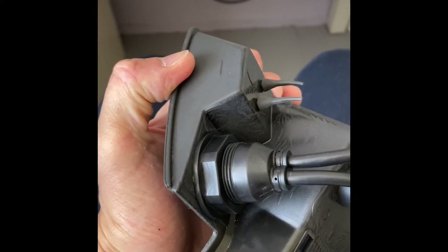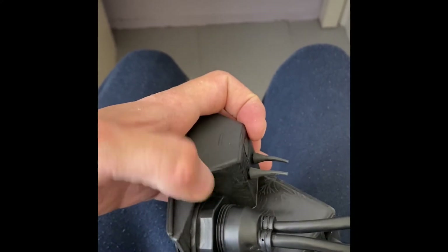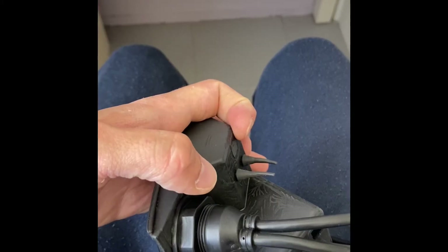I screwed this bolt on with the ring so it holds it in place. Now I'm going to label the cables, then head back to the car and connect it and it should work.